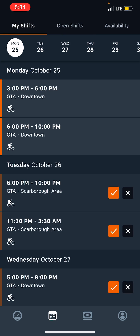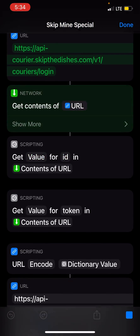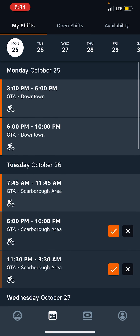So let's try that shift automation again just to make sure, just so it grabs that morning shift. Yeah, it did. That is on my 7 a.m. on Tuesday.